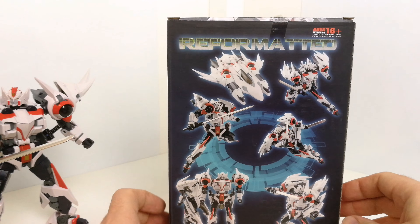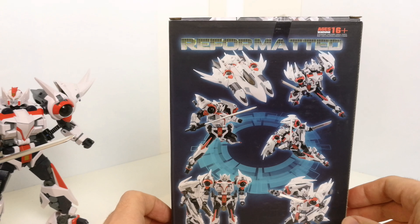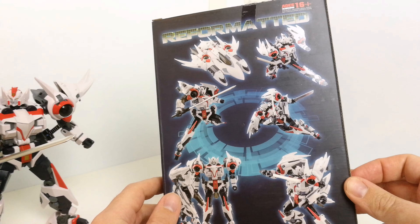Hi there, welcome back to another Transformers toy review. Having a look at another third-party piece here — this is again from Mastermind Creations, from their Reformatted line. This is their version of Wing R29 Aero Alpha Swordsman.